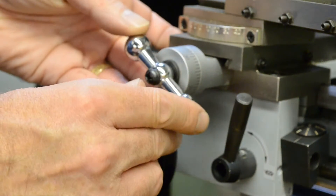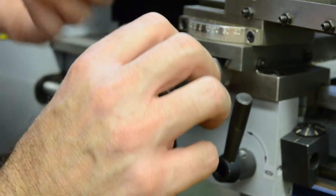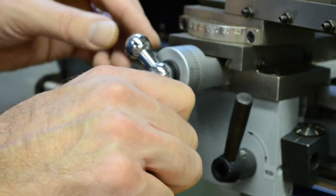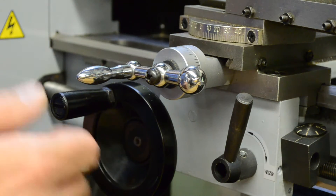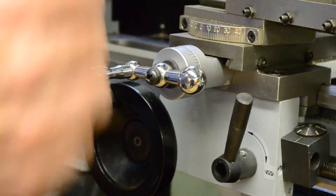The calibrated dials are zero-resettable. At any point you can rotate the dial by hand and then track your movement from there to get an exact measurement of how deep a cut you're making. That applies to both the cross feed and the compound feed.